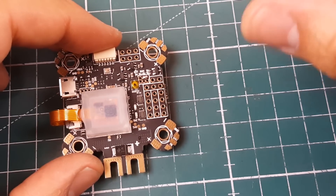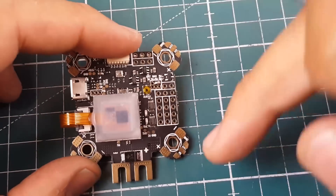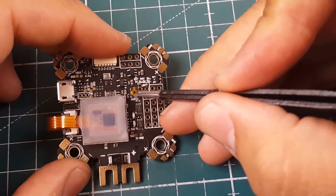If you want to install ESC telemetry, go to Betaflight, go to the Ports tab, and under UART1 enable ESC telemetry — because this is RX1. Very simple, plain, and awesome.